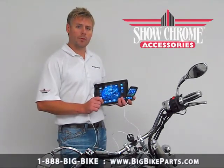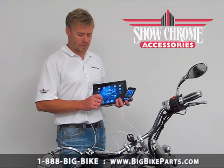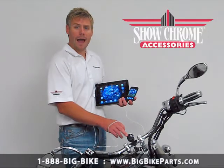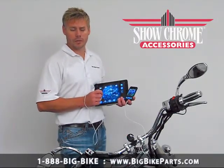This item is completely waterproof. It mounts to any 7/8 to 1-inch handlebar or any flat surface. And if you were to unplug one of these, one thing you'll notice is a blue backlight that will let you know there's power coming into your charging unit.